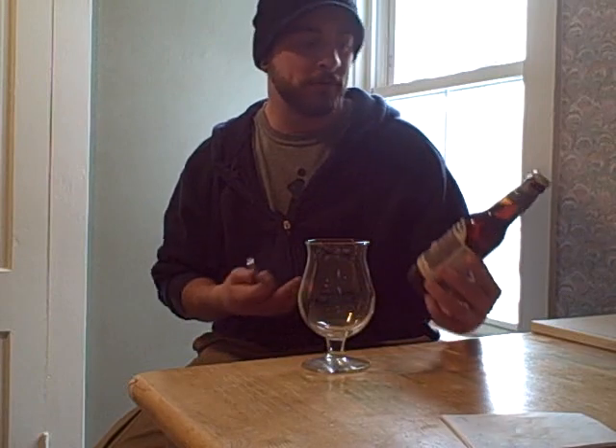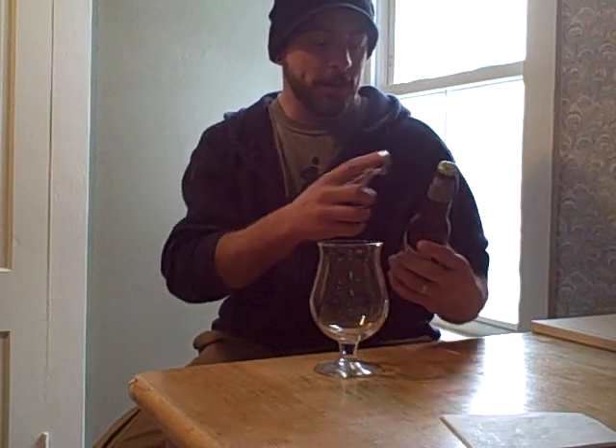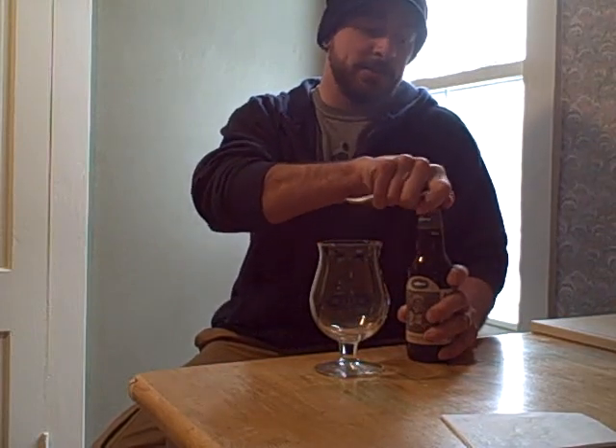This is one you want to age rather than have fresh. Some people will clearly like this fresh, but right on the bottle it says have one now, then bury one somewhere out in the woods for a couple of years. This has just been in my cellar for a while. This one is 15% ABV, so it is up there.